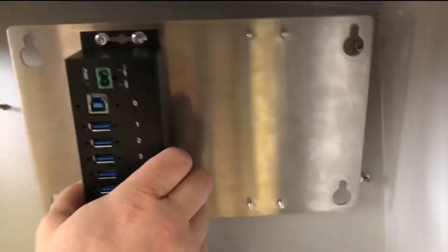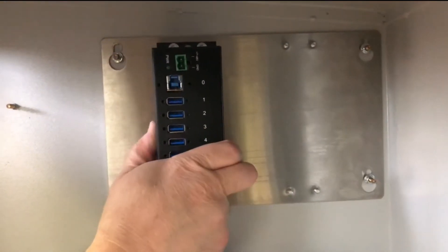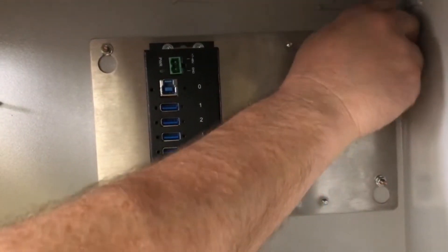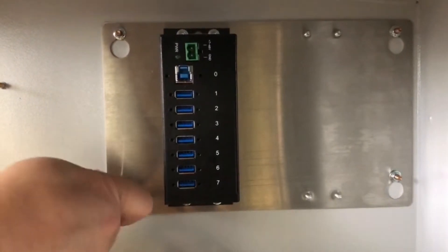To install a new USB hub, align the notches on the bracket with the bolts on the machine and slide down. Hand tighten the nuts on all four bolts, then use the socket wrench to secure the bracket.